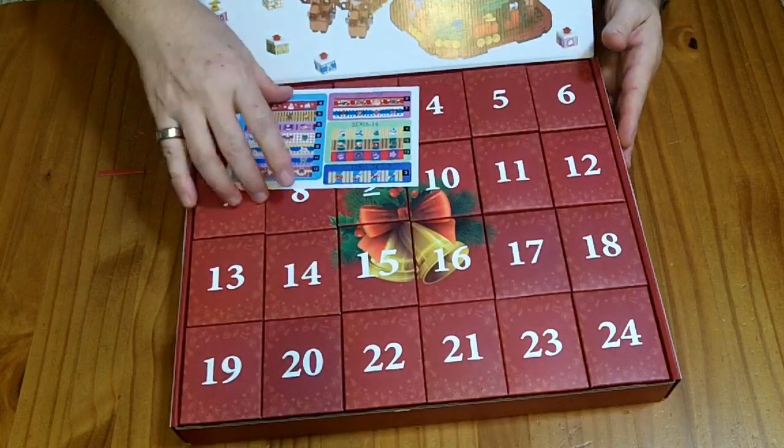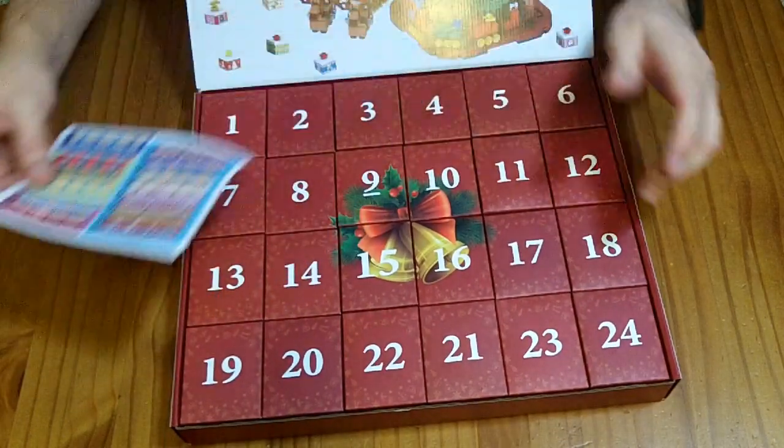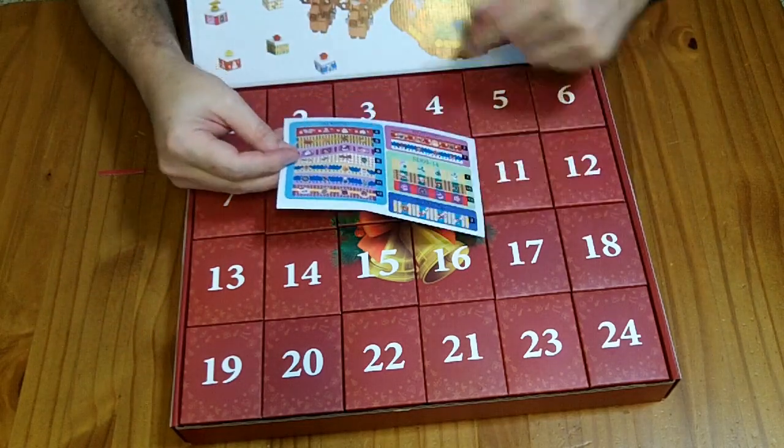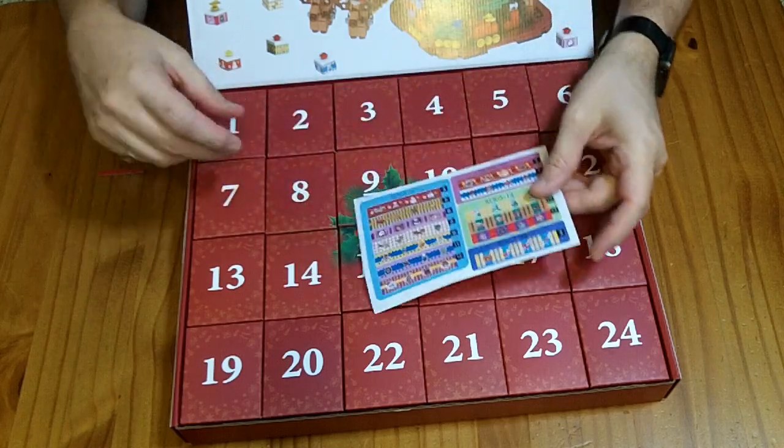So inside of it, you have 24 little boxes as well as these two stickers, which probably contain some sticker pieces that you're supposed to put on some of the boxes.